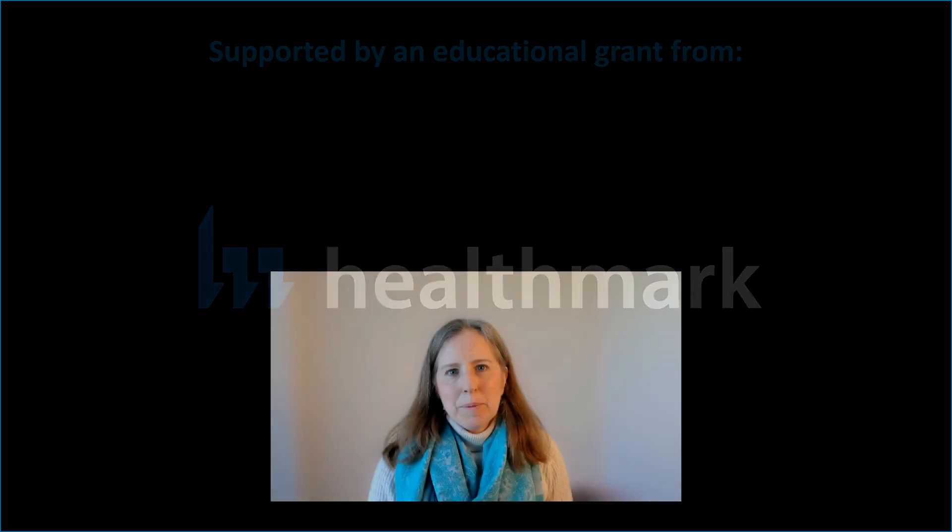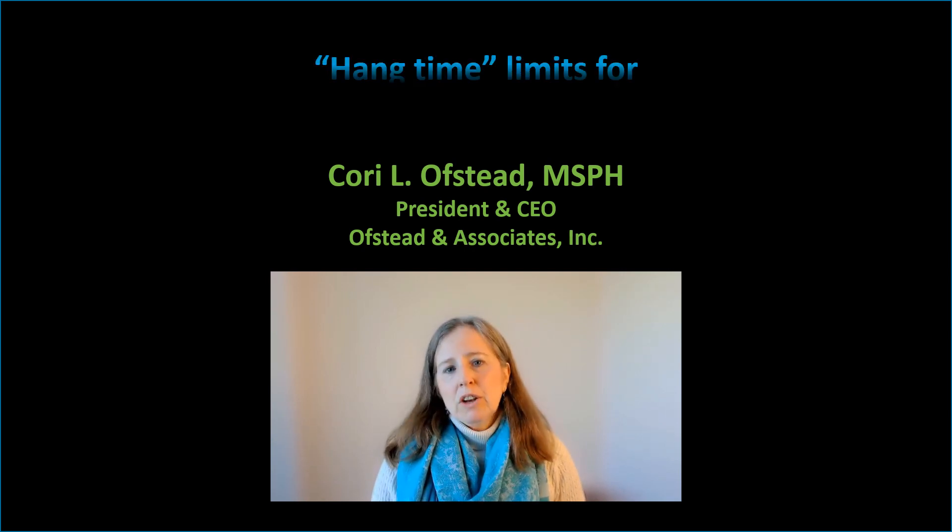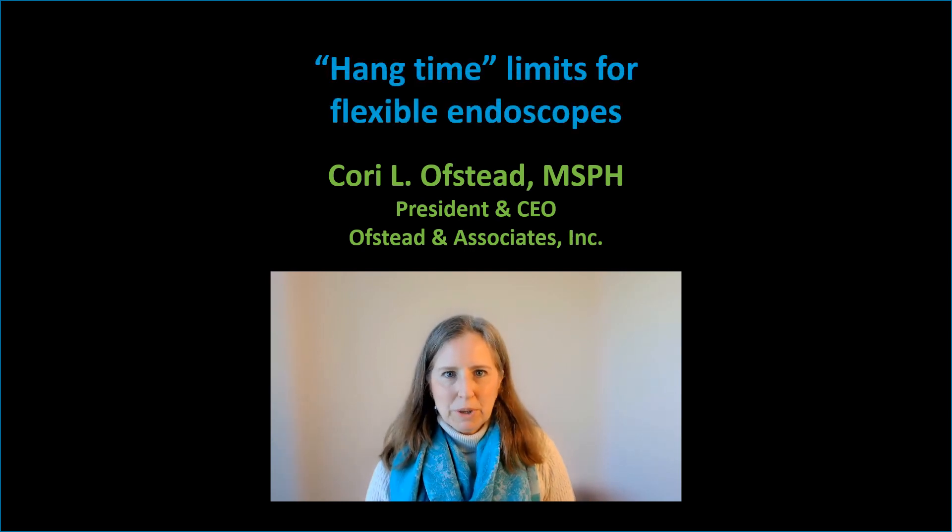This video was supported by an educational grant from Healthmark. Hello everyone, I'm Cori Ostad and I'm an epidemiologist with a team that specializes in designing and conducting real-world studies to support improvements in patient care and occupational health. I'm here today to talk about hang time limits for flexible endoscopes.